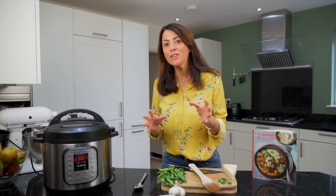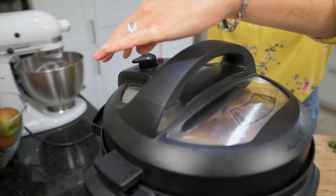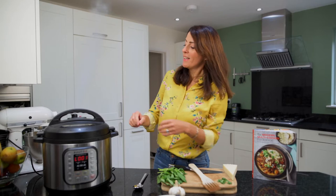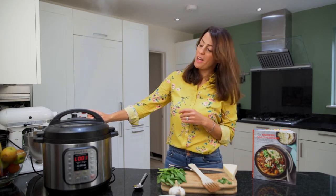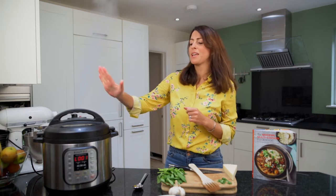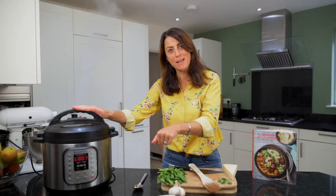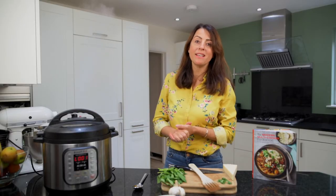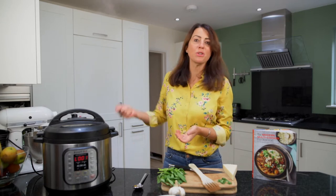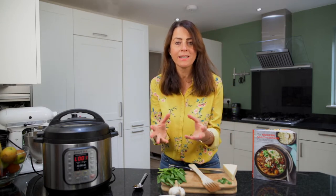So now that our pasta is cooked, we are going to release the pressure quickly — a QPR. I'm just going to pull the valve down like so. That lets all the steam out and we just have to wait until that little valve drops down. That's what we get with the 8-litre; the 6-litre just comes up to flush at high pressure, then drops below the surface level. Once the steam is released we'll open the lid, give it a good stir, serve it up, put some basil over the top and a little bit of cheese, and we're going to be ready to eat.